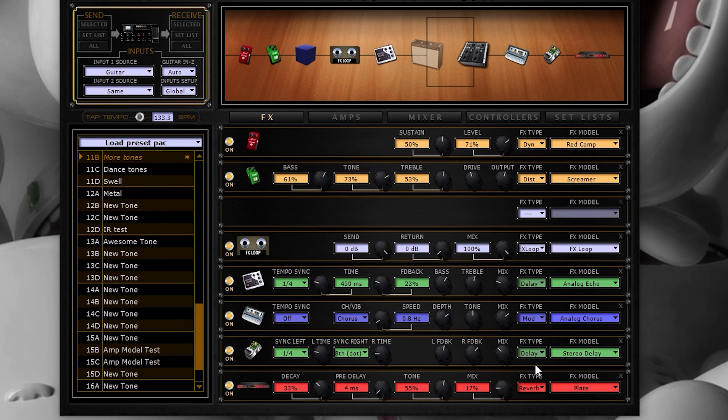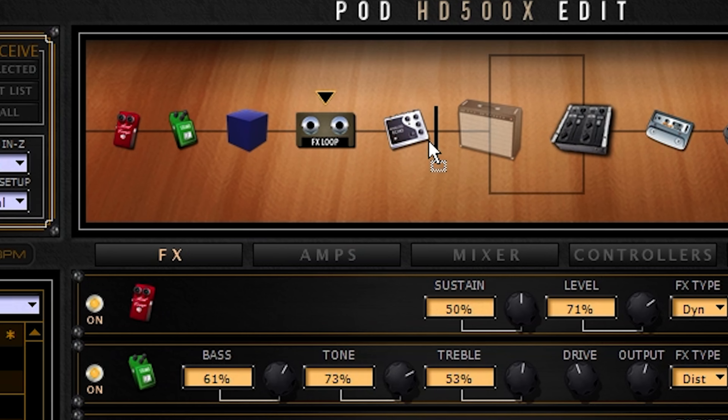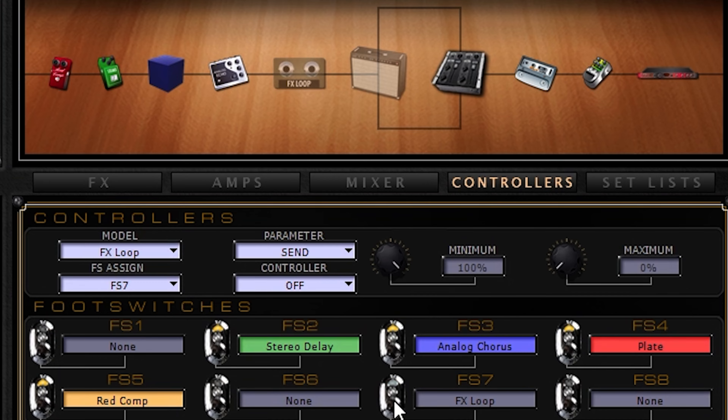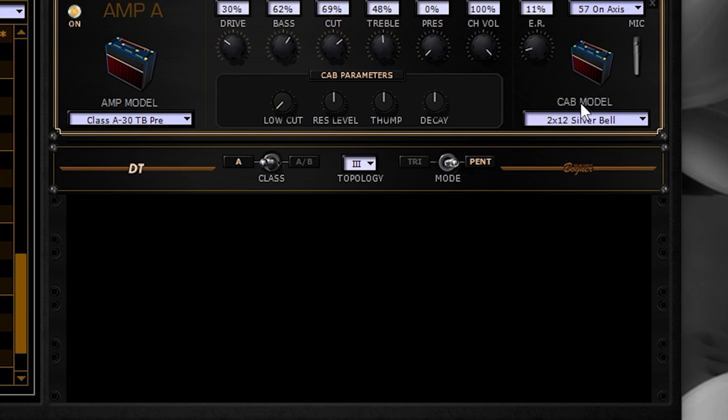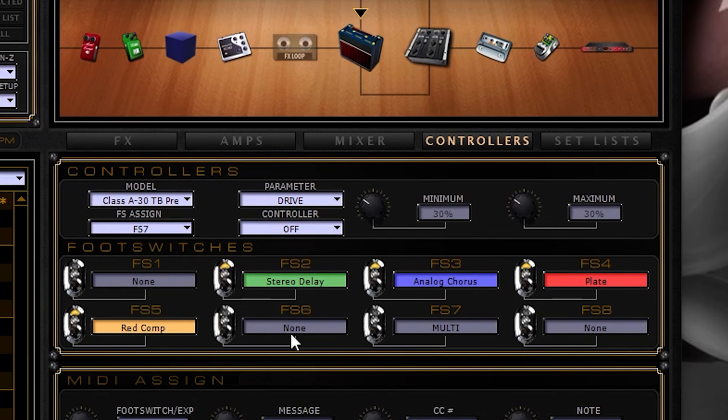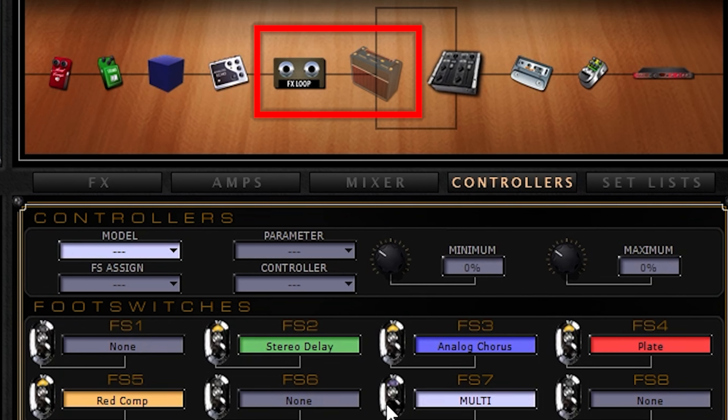What absolutely blows my mind about the four cable method is that it essentially captures the preamp of your guitar amp. On my 500X, the effects loop acts as an effect block just like any other, so I can move it around in the signal chain. I can even assign it to a footswitch so I can bypass it — literally bypass the preamp of my amp. Then I can activate a preamp amp model on my pedalboard and assign that to the same footswitch, so when I click that footswitch, either the amp's preamp or the preamp model are activated, giving me two different preamps to choose from.